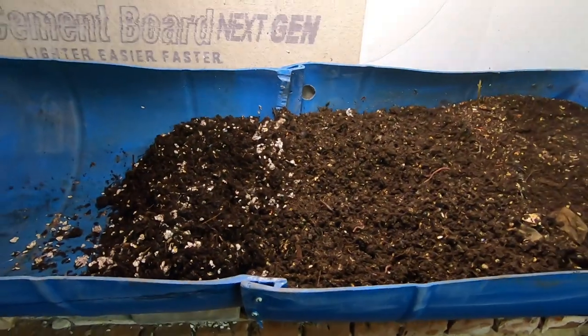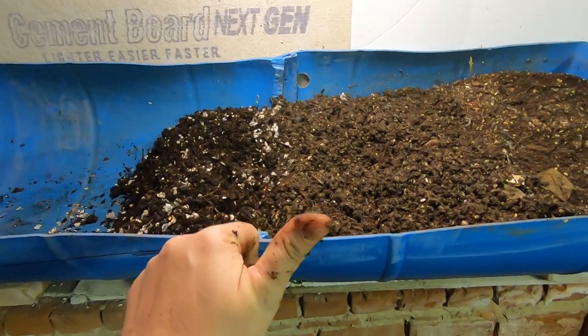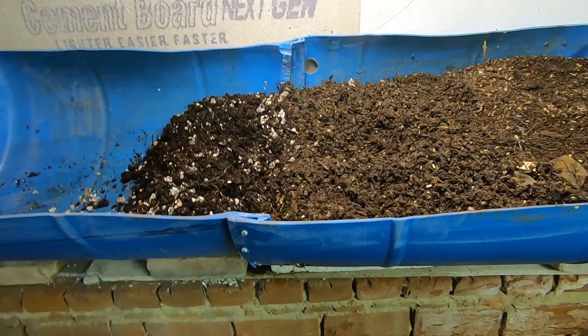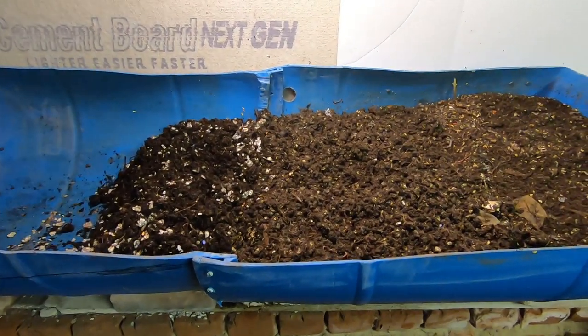So we'll back up and see what's going on here. Here we are — this week's update on the 55 gallon worm bin. If you like the video, give it a muddy thumbs up. If you're not already a member of my worm family, click that subscribe button. And if you want to know what I'm doing when I'm doing it, ring that bell icon. Thanks for hanging out with me and my worms — have a good day!